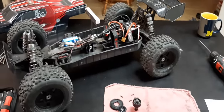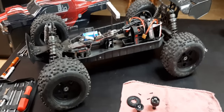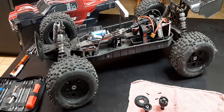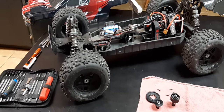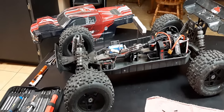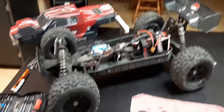Don't forget to subscribe and smash the bell. I'll have a lot more videos coming up — bashing videos, speed run videos, tearing apart a tiny Exceed RC and switching it to brushless, rebuilding the front of the Red Cat Volcano and suspension parts, and explaining differential upgrades to aluminum on that truck since they're readily available. If you have any questions, leave them in the comments. You guys have a good day, and again, don't forget to subscribe — thanks.